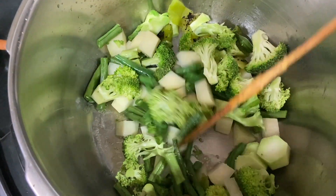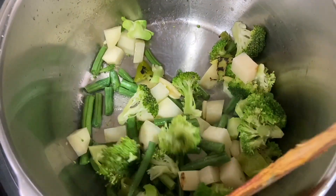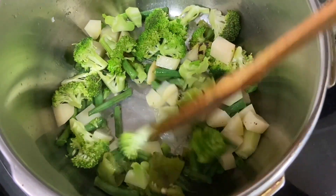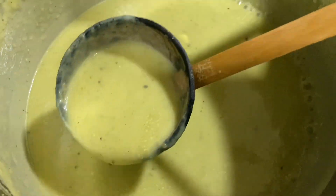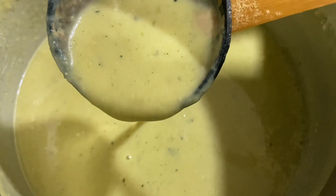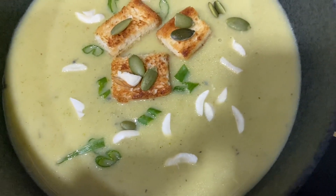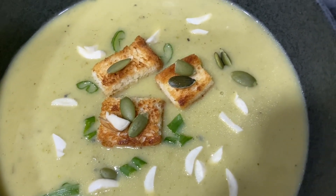Hello everyone, today I'm going to show you how to make this healthy, delicious, creamy, flavorful broccoli and green bean soup. This is so simple to make with less time and a few ingredients required. I'll garnish the soup with croutons, soaked almond pieces, and melon seeds.